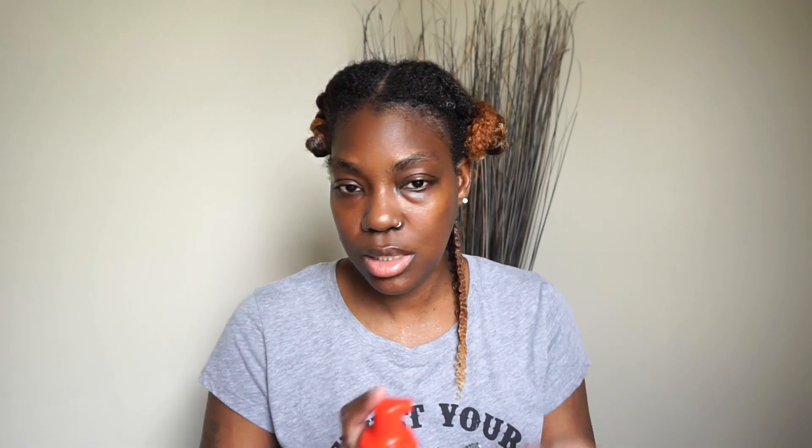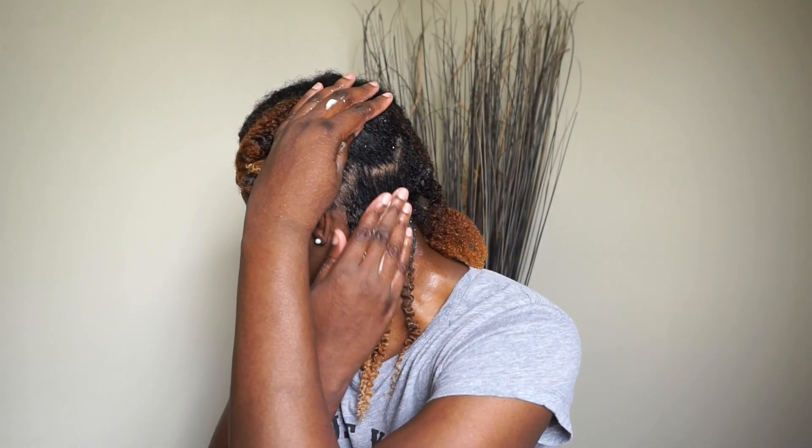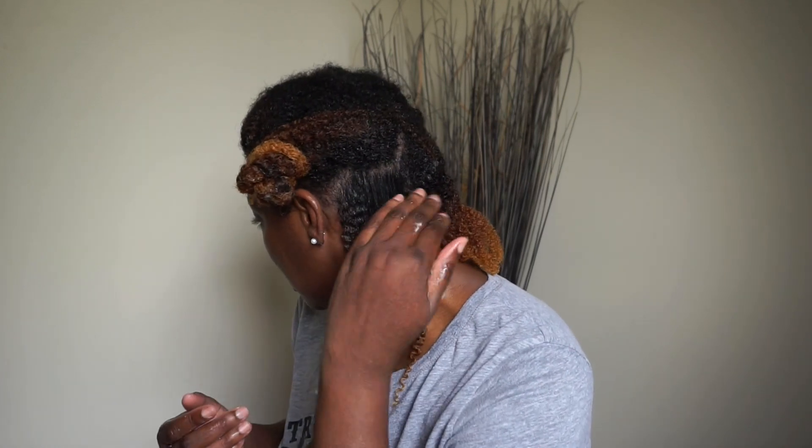Last but not least, I'm going to take the Cream of Nature — just a couple pumps, that probably was too much — and just kind of lay it on there to hold everything in place. I found that when I used this last time I used it only on the top section and it laid it down pretty good. So this time I was like, you know what, I'm going to go through and use it while I'm doing the whole hair. This is how that first section is looking so far — just want to make sure it's nice and smooth.